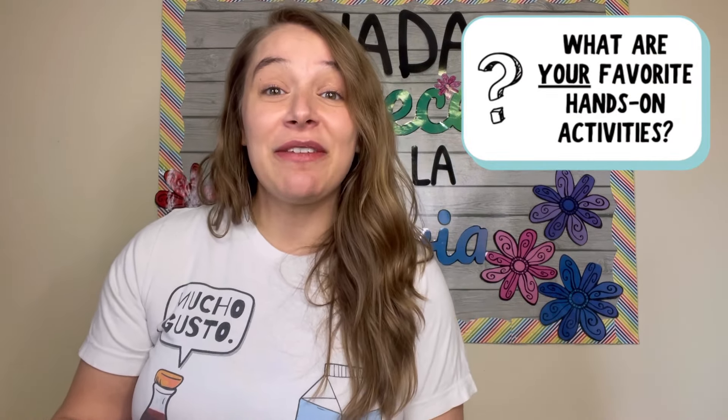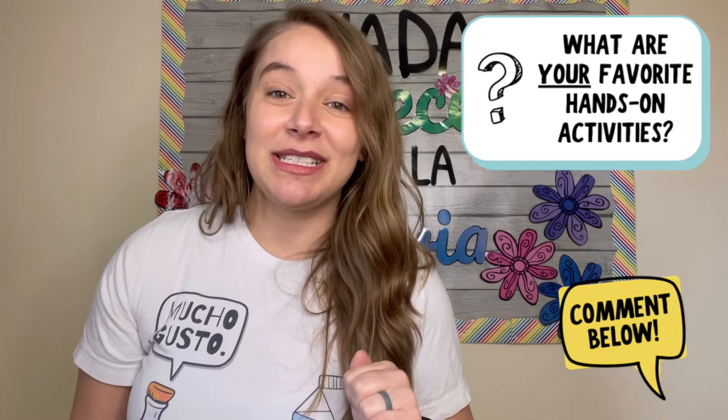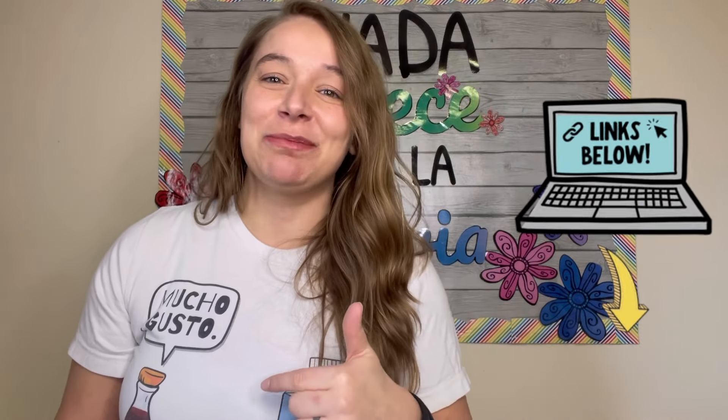What are your favorite hands-on activities to do with your Spanish classes? I just shared seven of my favorites, but I'd love to hear what others you'd add in the comments. If you're looking for more activity ideas, I highly recommend checking out this video — it's 30 activities focused on delivering comprehensible input, and I am not wasting your time; 30 ideas you can use right away. I'll link it in the description box below. Thanks so much for watching — I'll see you in the next one!